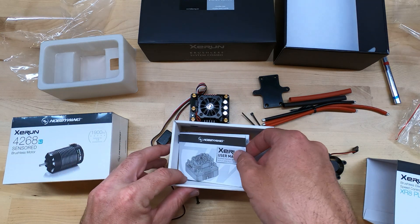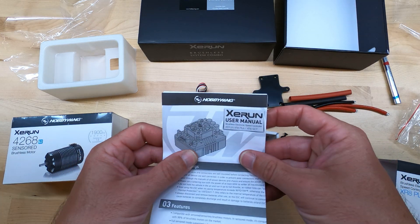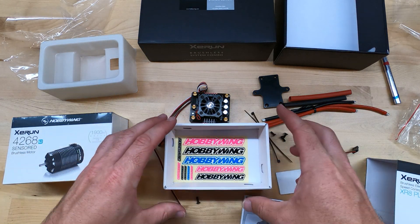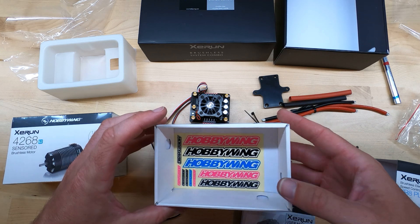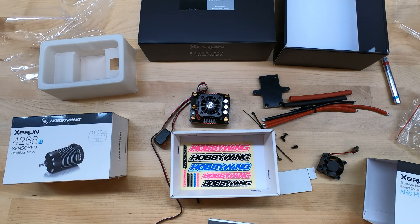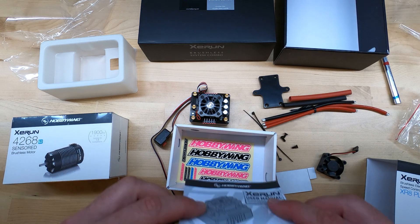Also in the box there is an instruction manual, some Hobbywing stickers in pink, black, and blue. And there you have it. Let's take a look at the brushless motor next.